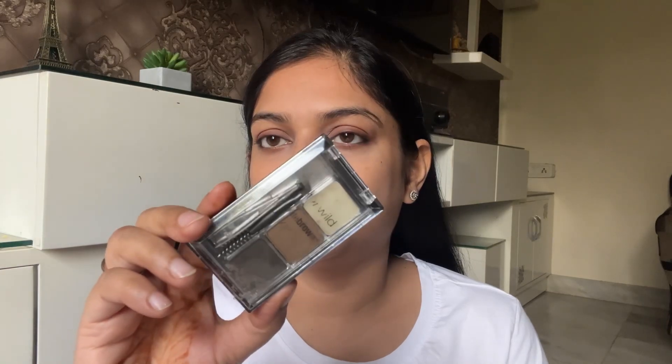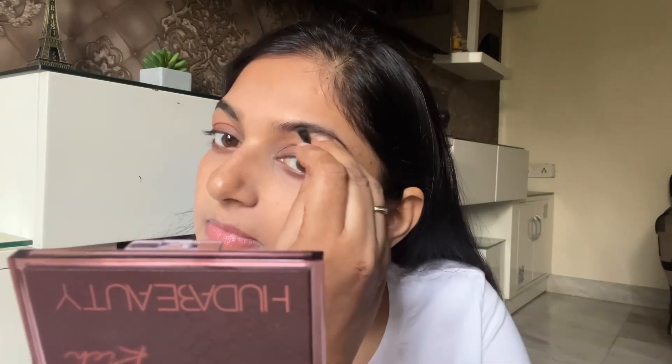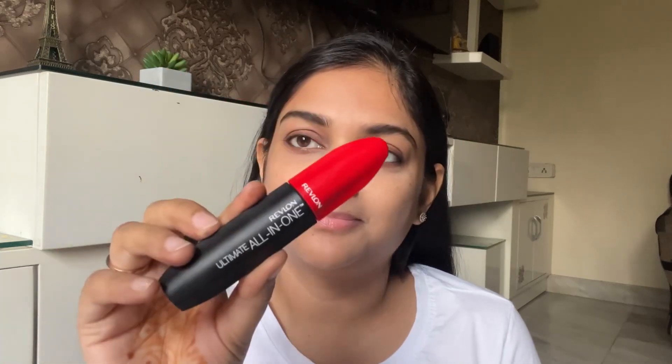For my eyebrows, I am going to take this kit from Wet n Wild. First, brush your eyebrows in the upward direction. After this, I take the darker shade and smudge it on my hands first. It is a bit tricky because these shades are very pigmented. After applying, brush your eyebrows again and now they are all settled for the whole day.